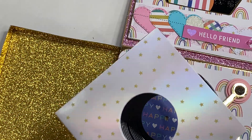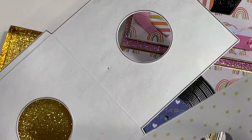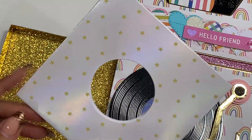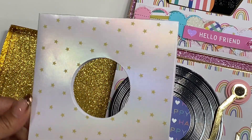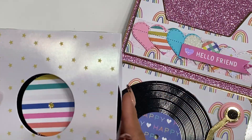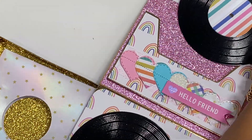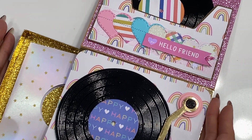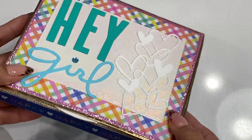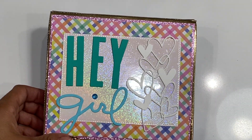This is the exclusive die set and it came with the record — so this is what that looks like. You could totally make this if you don't have this die set; it would be very simple to recreate. This also houses a record, so you have a sleeve for your record. Super, super fun — that's what that looks like. It just slides back in like so, closes up, and you've got an adorable gift box ready to go.